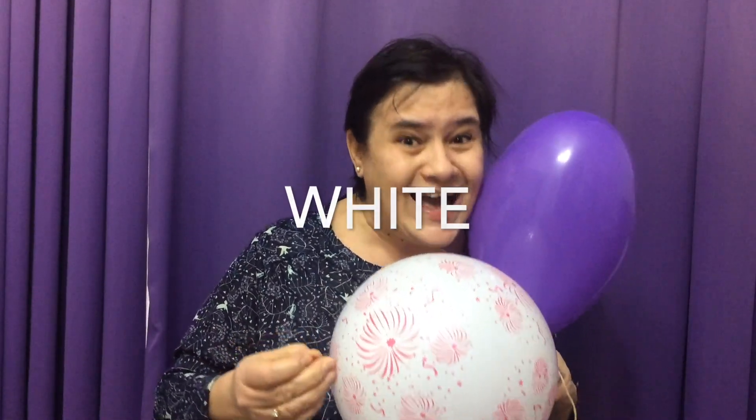Sister finger, sister finger, where are you? Here I am, here I am, how do you do? White!